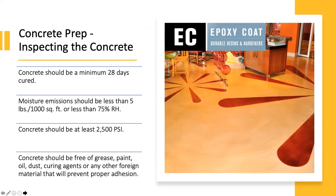That does not mean the concrete is completely cured or free of moisture after 28 days, so we do want to do a moisture test. For these systems, we're looking for moisture emissions less than five pounds per thousand square feet or less than 75% relative humidity. The concrete should also be at least 2,500 psi — we want a material we can bond to well, making sure the substrate can handle the coating being applied on top.